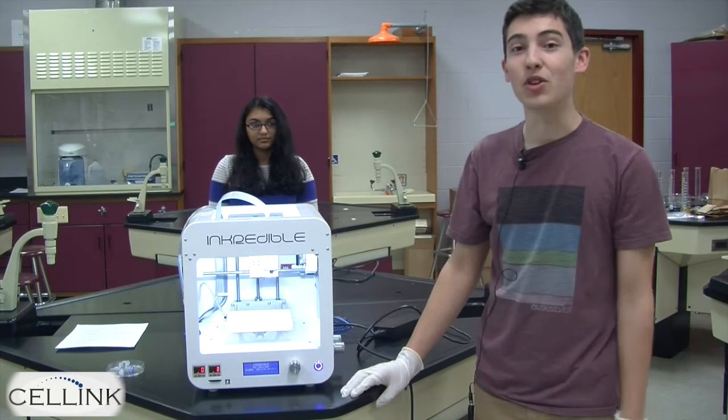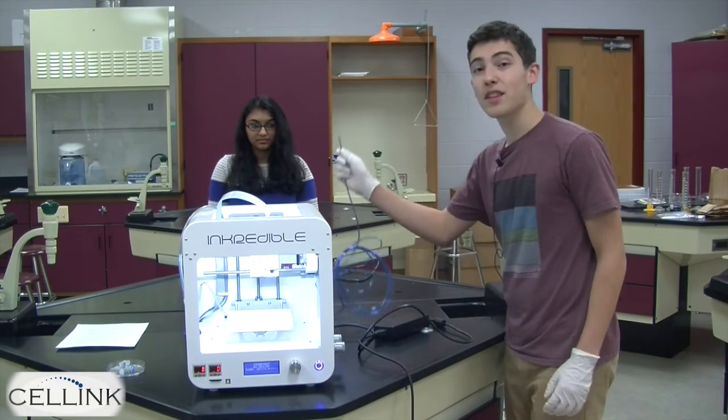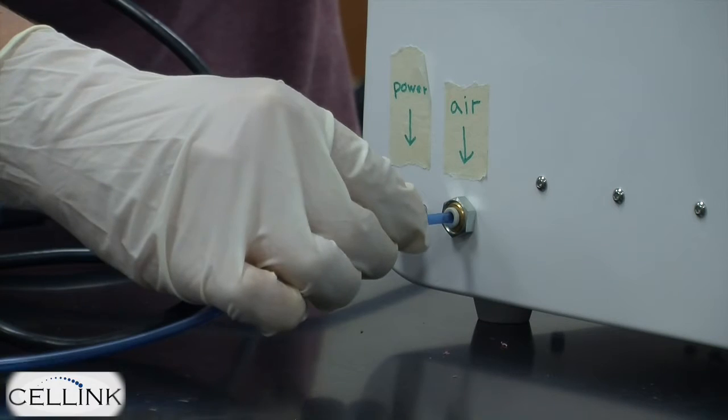Once this step is complete, you can go to the back of the bioprinter and begin hooking up the air compressor. First, take the blue tube from the air compressor and plug it into the nozzle in the back of the bioprinter.